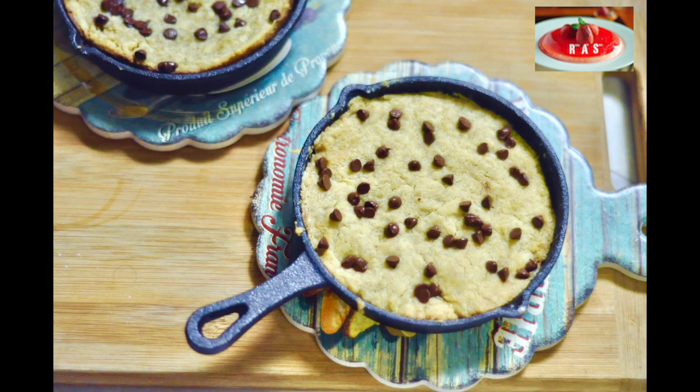This recipe makes two five-inch skillet cookies. You can also make one large skillet cookie instead.